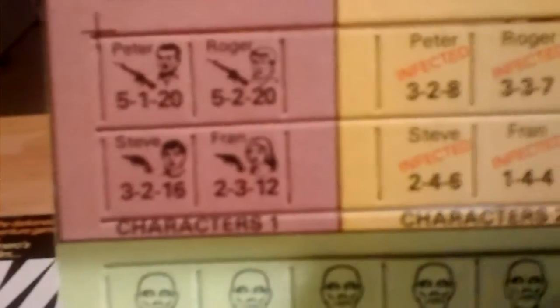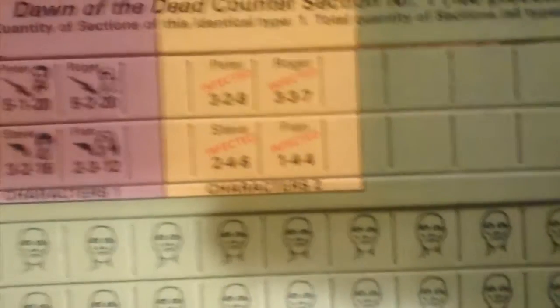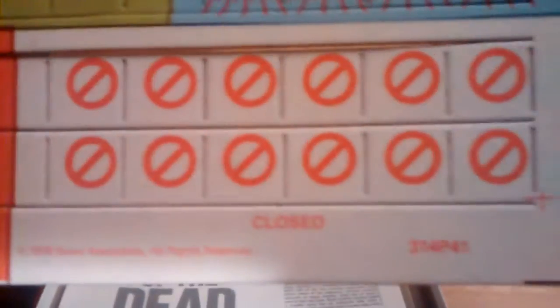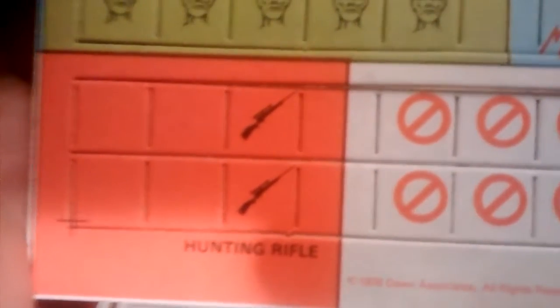You've got Peter, Roger, Steve, and Fran with their side arms or rifles. You've got their infected counters for when they become zombies, various zombies, and berserk zombies. There are door counters — you've got to close doors in this game — a couple of hunting rifles, and about six blank counters you could customize. On the flip side, you have destroyed markers, zombie strength or number counters, and wounded or stunned markers for your characters.